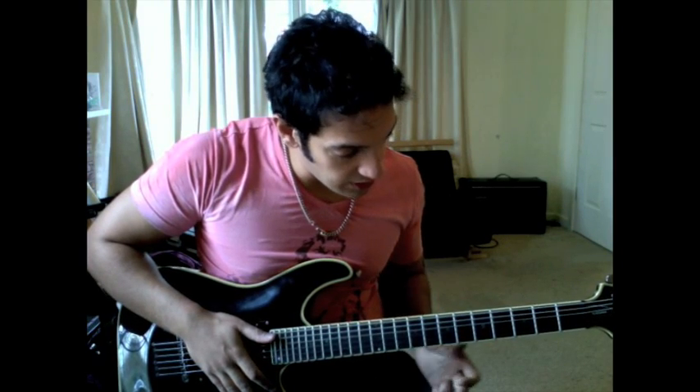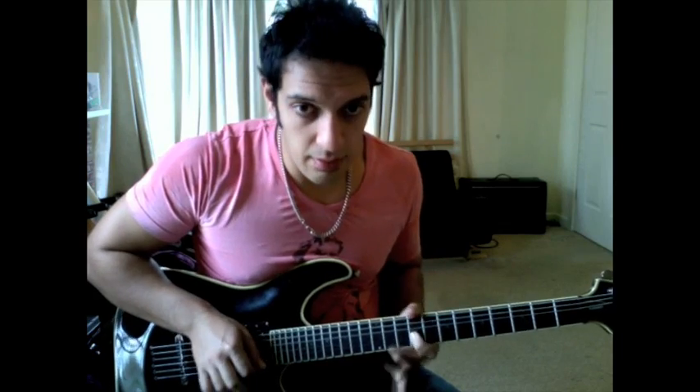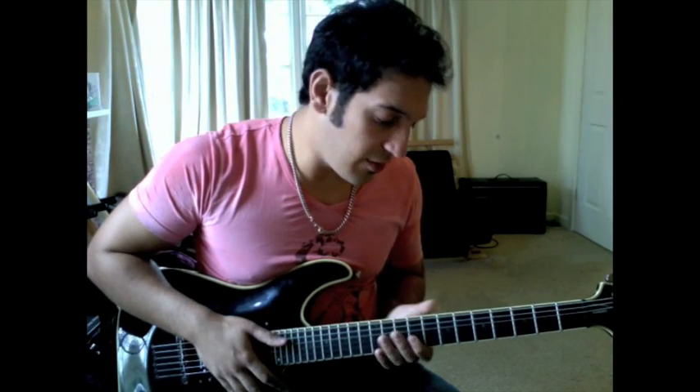I'm going to start off with a slide from 2 to 9 on the 3rd string G. 2 to 9, and then I hit it again when I get there. Then I go to the next bit, which is this.